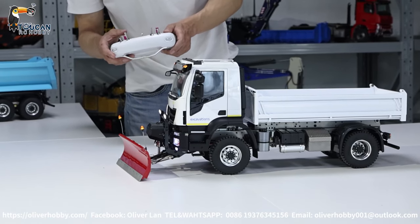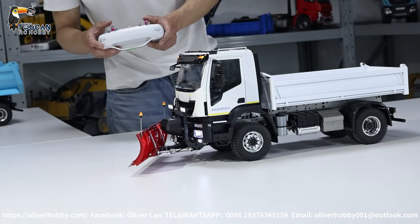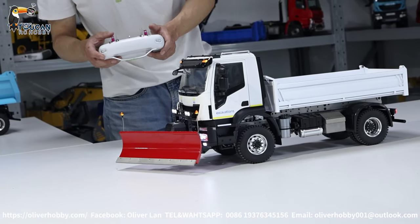Just pull down the table — turn left, right — rise a little bit to turn, then drop it.